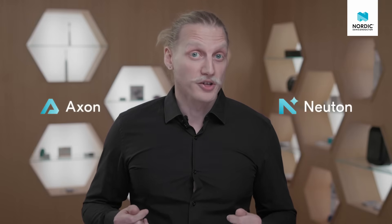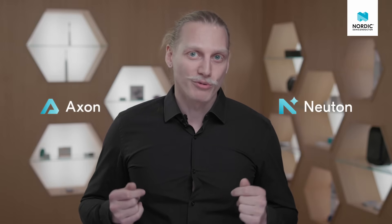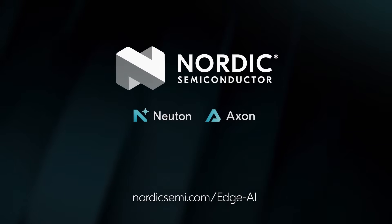So no matter if you want to run ultra-tiny Edge AI models on your CPU, or you want to hyper-accelerate your TensorFlow Lite models on an NPU, for ultra-low-power Edge AI, we've got you covered. The NRF54LM20B SoC with its integrated Axon NPU is available for sampling to selected customers now. Visit NordicSemi.com/EdgeAI to learn more.